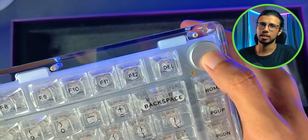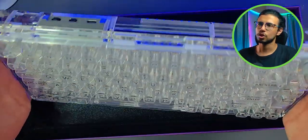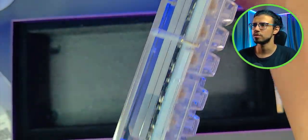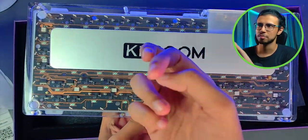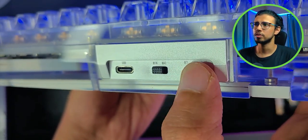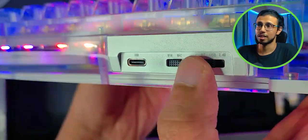I was surprised how heavy this thing is. It's the heaviest, most unique keyboard I've ever owned. On the top there's a toggle for Windows and Mac, and you can switch between the connection modes. The back is translucent as well, with a nice metallic plaque saying Keyboom. It has a USB Type-C port for charging and wired mode, and it even has a 2.4 GHz receiver which is built right in.